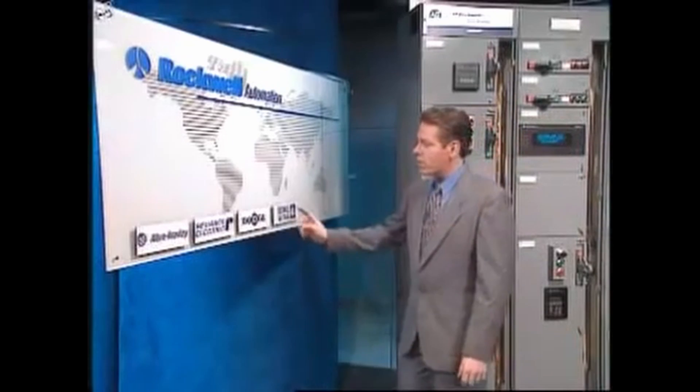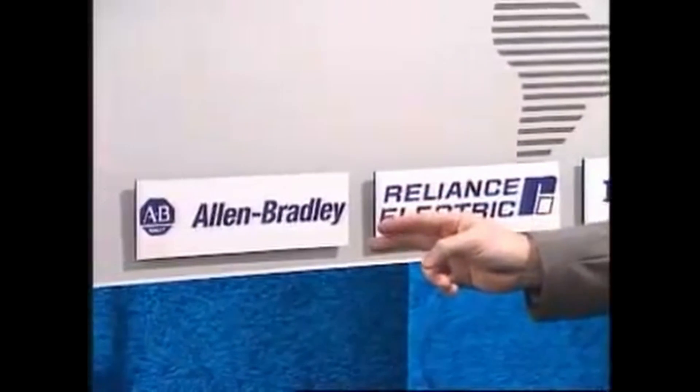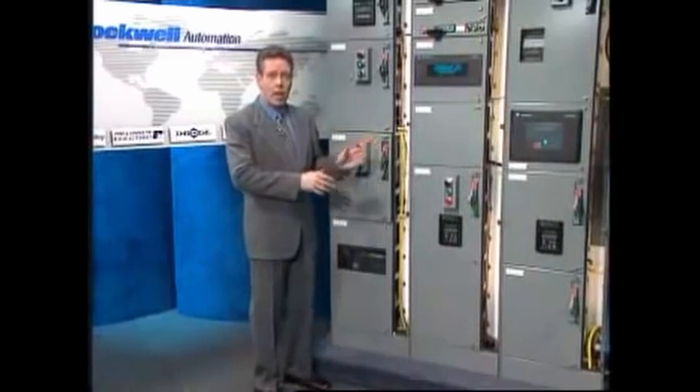Such an instrument comprised of Dodge gears and bearings, Reliance electric motors, Allen Bradley controls, and all monitored by Rockwell software, is Rockwell Automation's Retroentabilator.